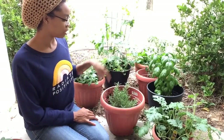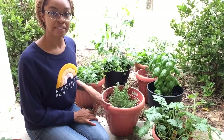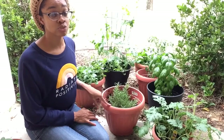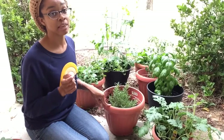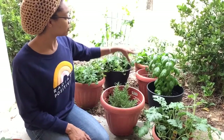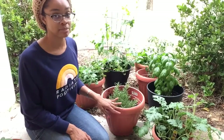All of these red pots — I got them at Walmart — when you buy them, they don't come with drainage holes already built in. You have to manually break them out. And I had broken out the drainage holes in what I thought was all of the pots, but I didn't break them out of this one.